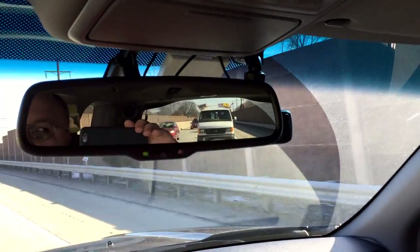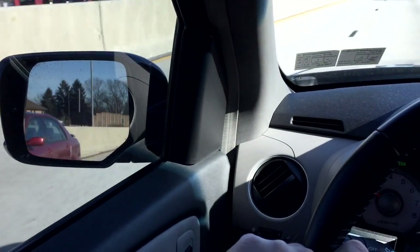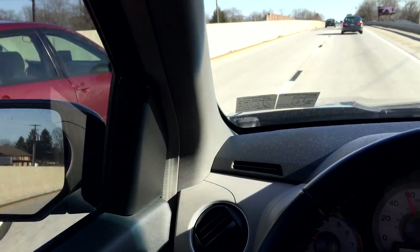Watch this guy coming up on the left behind my hand — he's gone from the rearview, he appeared in the side mirror, and now he's right here beside me.